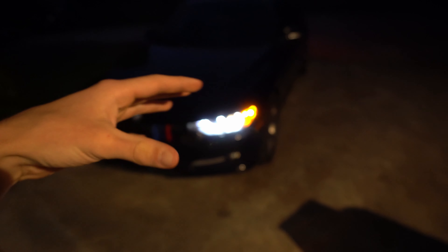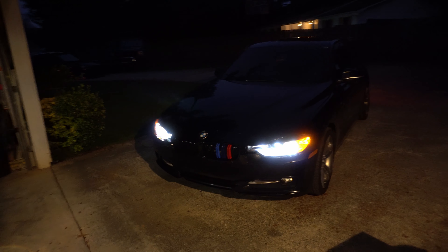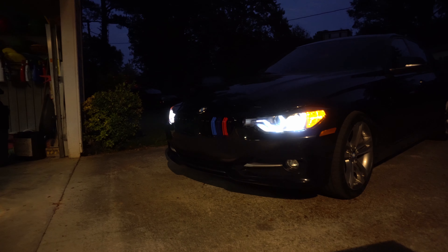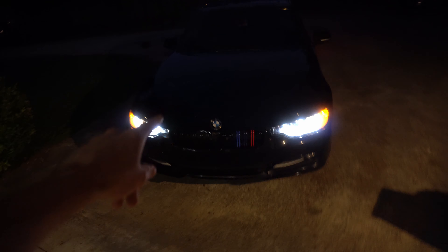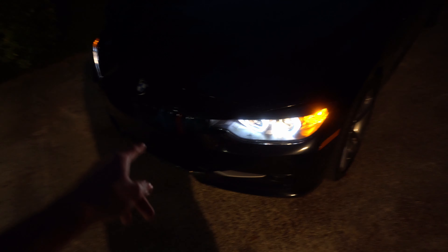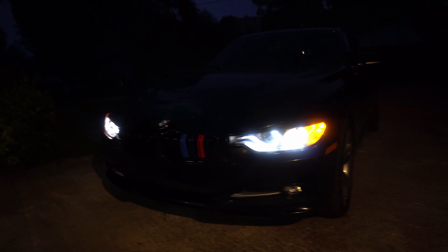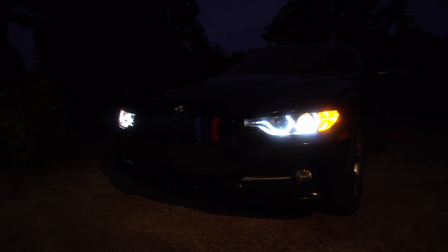I'll leave a link in the description below where you can get these headlights. That's the end of this video — this is what the lights look like on a base model 328D, the diesel version. If you want to upgrade to these headlights, go to the description — I'll have the lights listed there as well as a Beamer Code link. That's a good representation of what they look like. Alright, I'll see you in the next one — peace out.